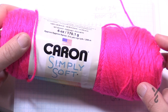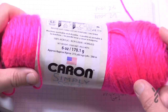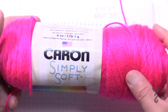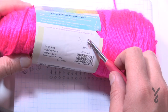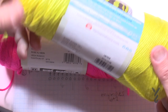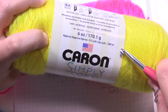I found some Caron Simply Soft. Isn't this loud? Oh yeah, it's a party waiting to happen. We have balls A, B, C, D — four different colors. I like to go on my balls and write the number or the letter so I can match what I want to do. Sometimes the pattern says color A instead of looking through everything, so I have written the colors on the ball band. So let's continue and get started.